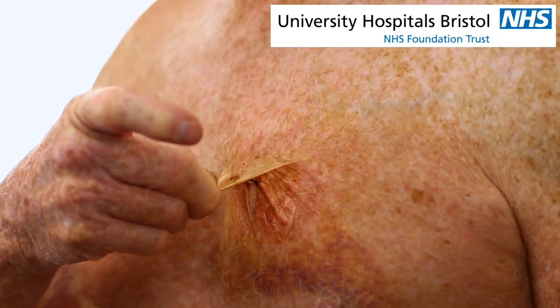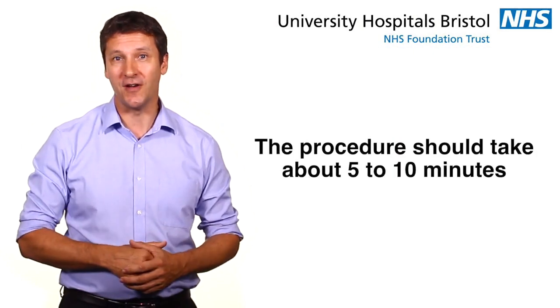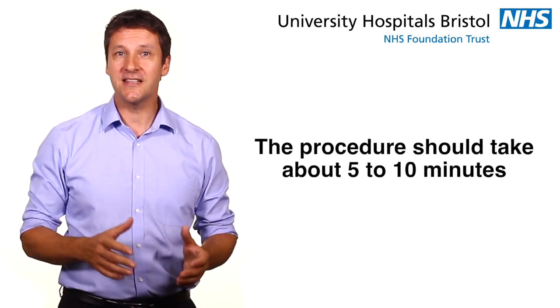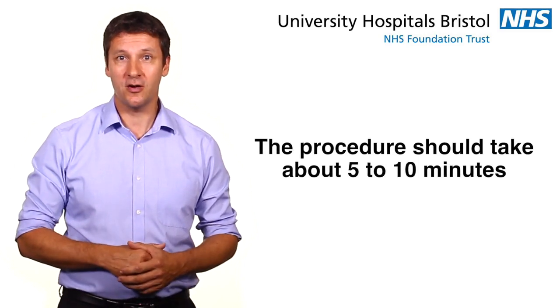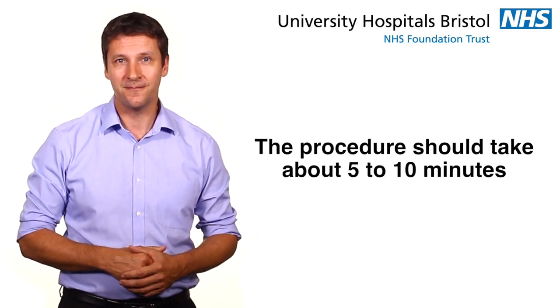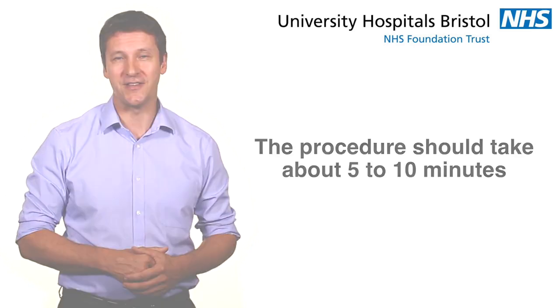These dressings need to stay on for 7–10 days before you can remove them yourself at home. The whole procedure should take about 5–10 minutes. As the anaesthetic wears off after the procedure, you may experience some minor irritation where the cardiac monitor has been inserted. Taking painkillers from your pharmacy or supermarket will help to relieve this.